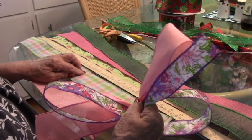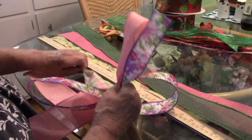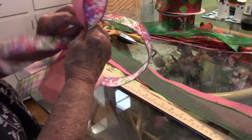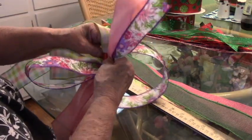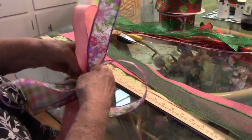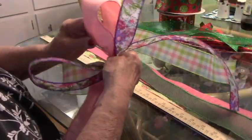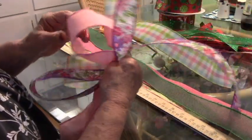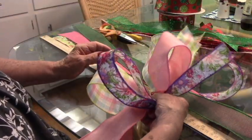On to the next ribbon: seven-inch tail, go back up again, 12 inches for a six-inch loop. I'll trim some of these when we're finished — I just took them off the bolt the way they came off.